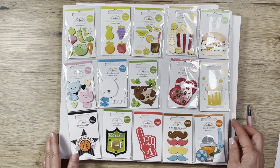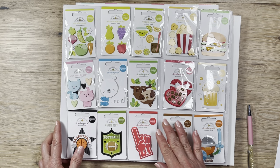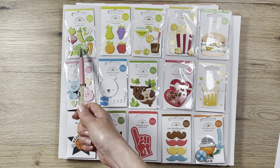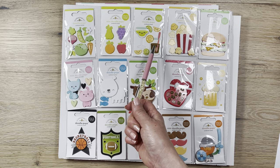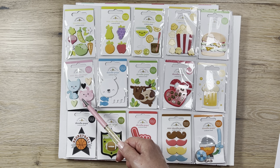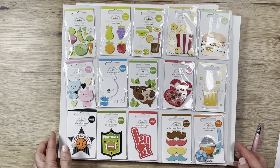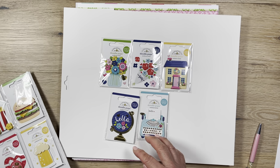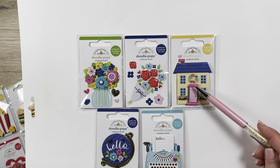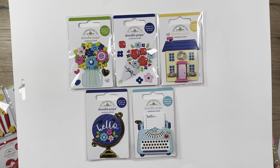I didn't take these out of the plastic wrapping, so I'm sorry if it's a little reflective. They have some cute vegetables and fruits, margaritas, iced teas, popcorn, even a beer, a cute dog, cats, sports items, mustaches, vikings, and more. In the back there's a cute little house, a typewriter — my favorite — a globe, and some flowers. I thought it was a great deal.